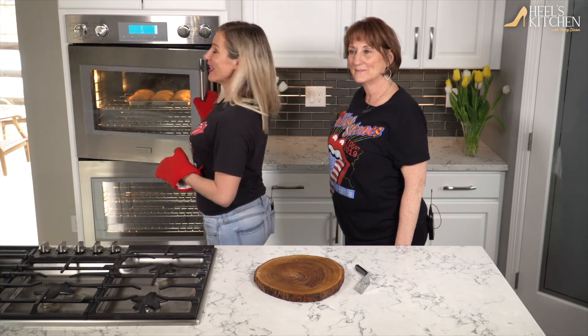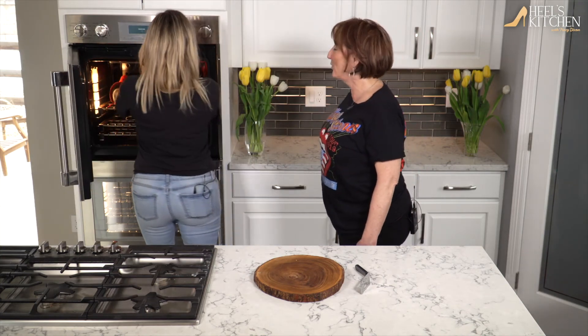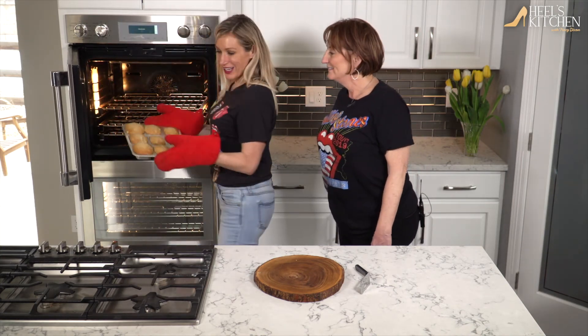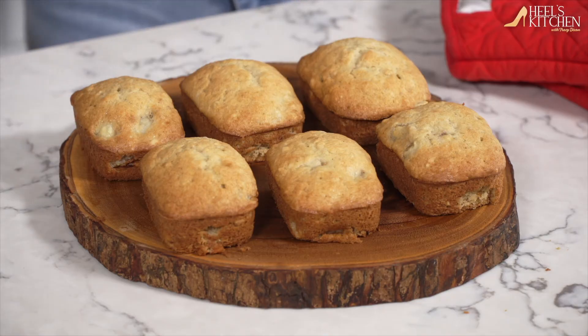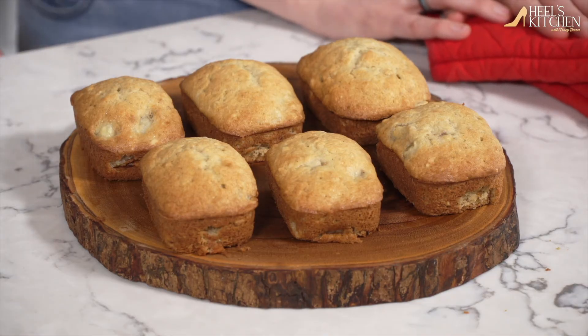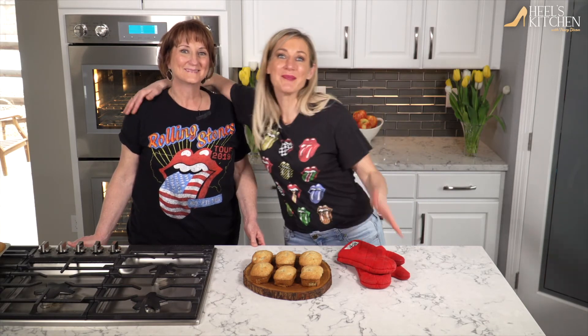Timer's up! Time to pull the banana bread out, and it smells so good. I love how cute these little mini loaves are. Here it is, nice and warm from the oven — the banana bread recipe that came from my grandma, to my mom, to me, now to you. Happy Mother's Day everyone! Happy cooking everybody. You can find this recipe and more at KYGO.com. See you on the next Heels Kitchen.